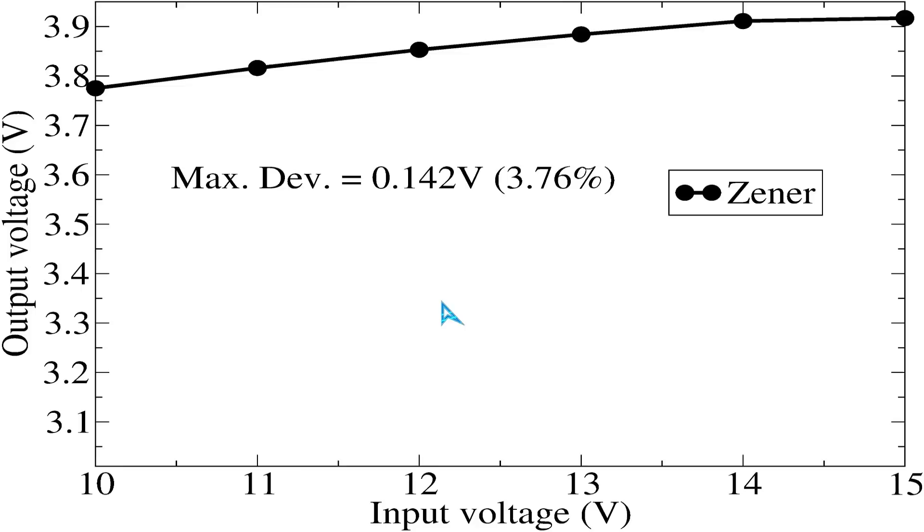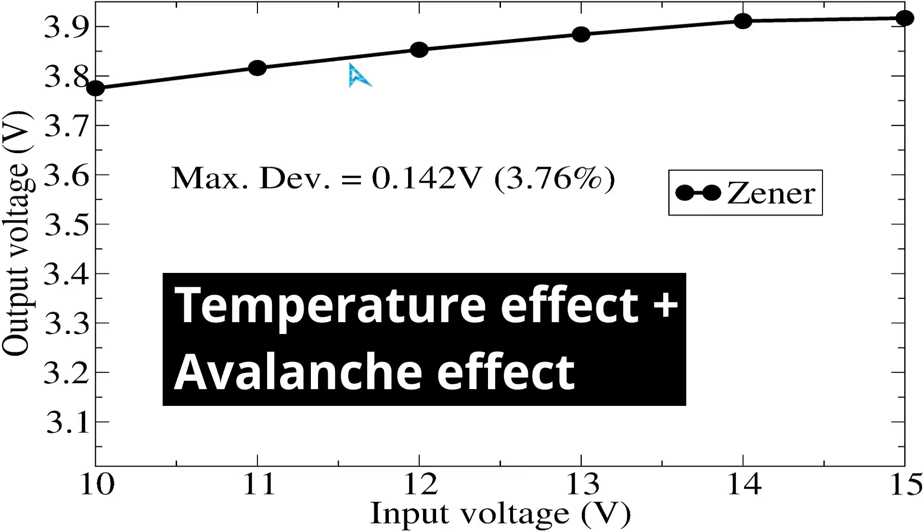What conclusions can we make based on this curve? First, we used a 3.8V rated zener diode, so we expected roughly 3.8V output. We are close enough at the beginning when the input voltage is 10V. However, as we raise the input voltage, the zener voltage slowly rises too. This deviation is called the drift of a zener diode, and it is caused by two major phenomena: first, the zener diode slowly heats up, causing the zener voltage to slightly change — this can be improved with thermally compensated zener diodes.